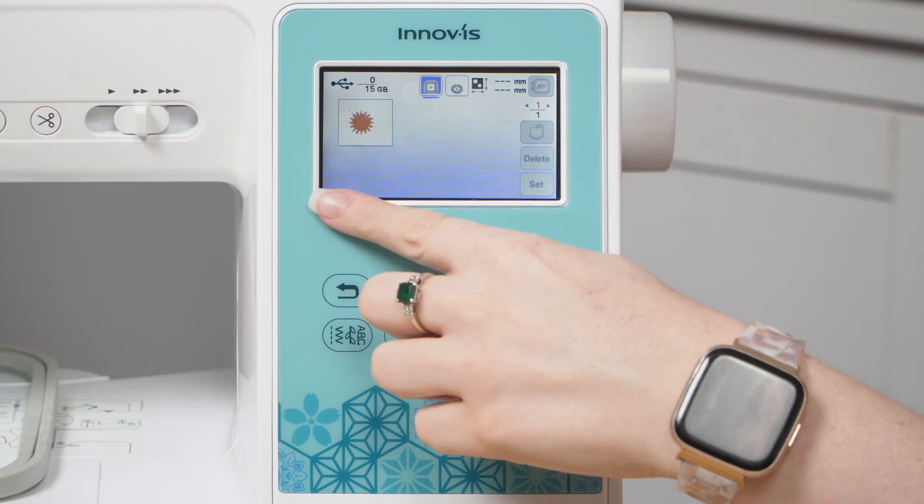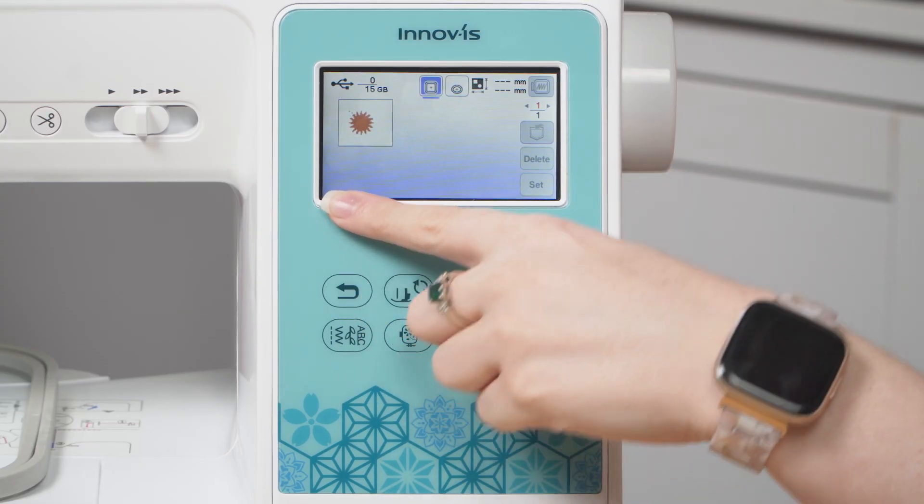If you can't see any of your designs, the USB may be faulty, have bad data, or the designs may be too big for the M370. If that happens, try to reload your designs or try using a different USB.